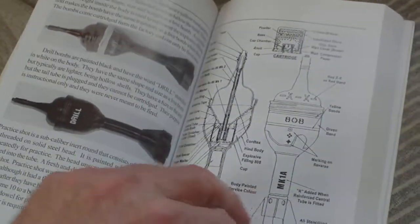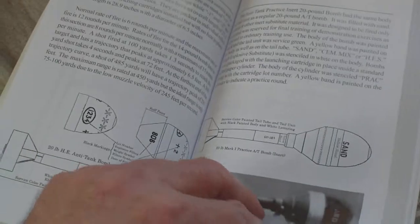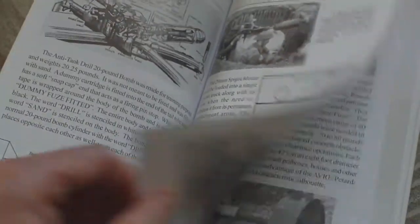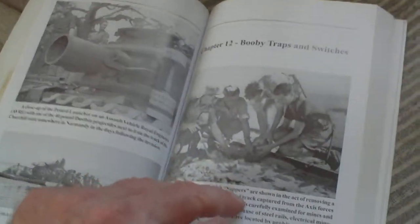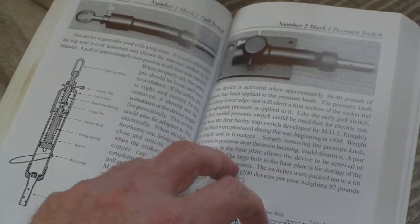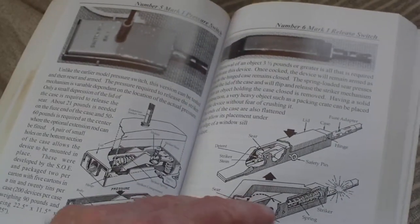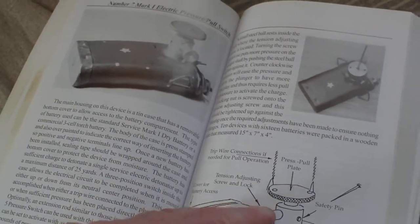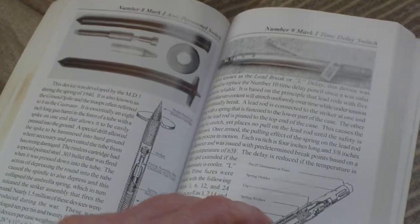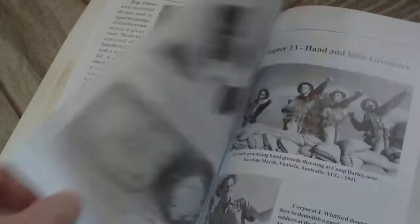Projectors: the Northover Projector, Pigot, Blacker Bombard, Petard launcher, Assault Vehicle Royal Engineers. Booby traps and switches: service igniter, safety fuse, percussion Mark Three, trip mechanisms, Number One Mark One pull switch, Number Two Mark One pressure switch, Number Three Mark One release switch, Number Four Mark One pull switch, Number Five Mark One pressure, Number Six Mark One release, Number Seven Mark One electric pressure-pull switch, Number Eight Mark One anti-personnel switch, Number Nine Mark One time delay, contact destructors, US pattern switches, time delay switches, AC delay fuse, trip flare, trip and trap wire.